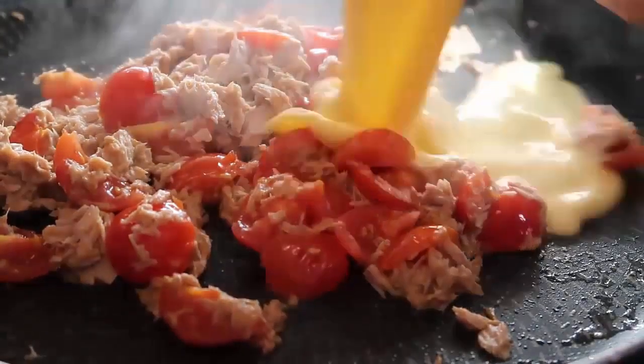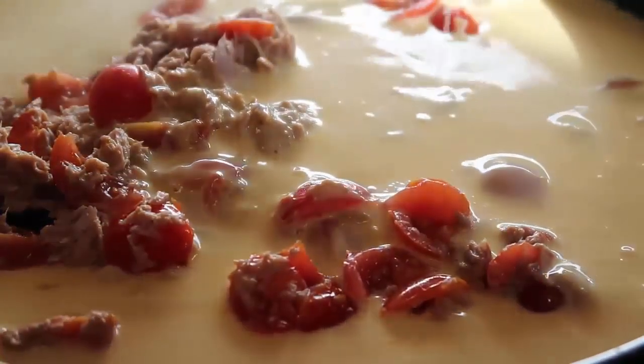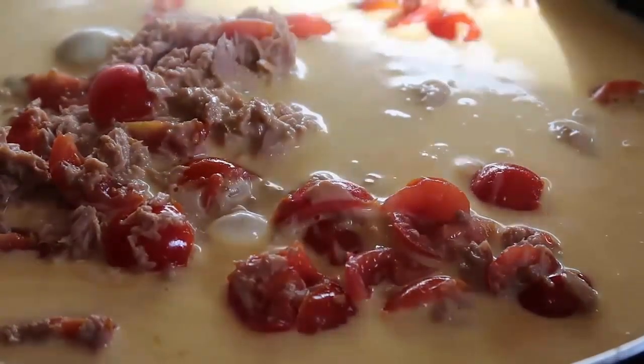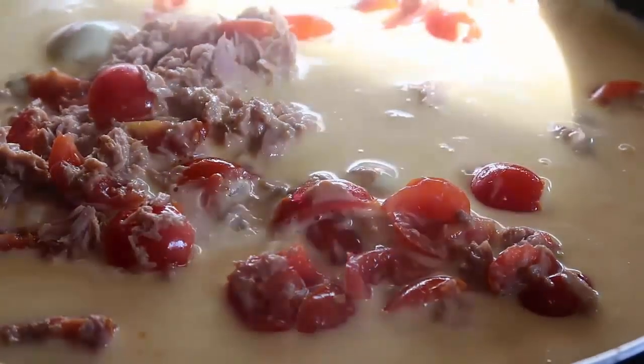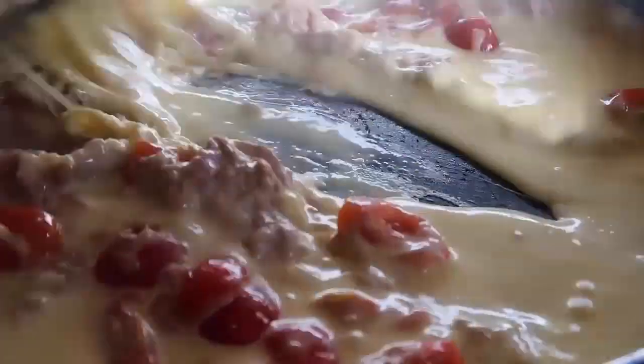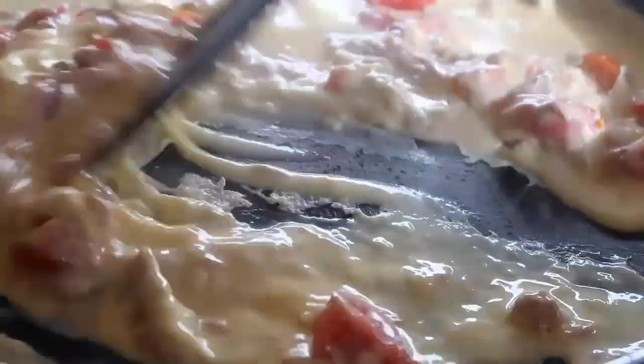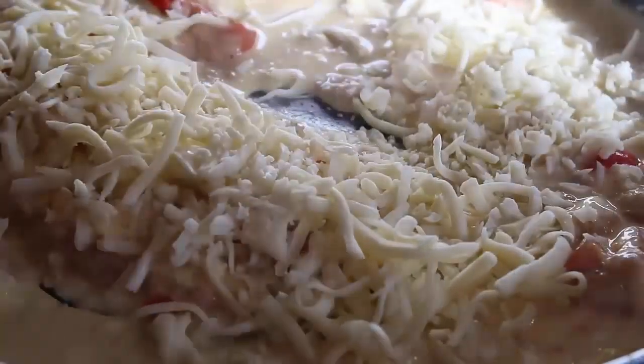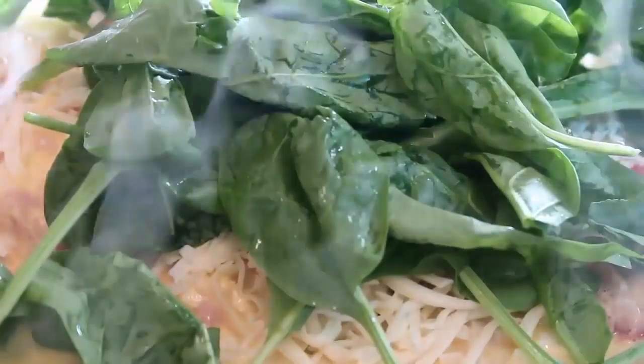As soon as the tomatoes are just starting to blister and the tuna is heated through, add the eggs and scramble away. Let it set for just a second, then start scrambling. Once the eggs are about half set, add in the cheese and spinach. Everything needs to be at the ready — in goes the cheese and spinach quickly. All the spinach wilts away very quickly so add loads of it and scramble it all in.